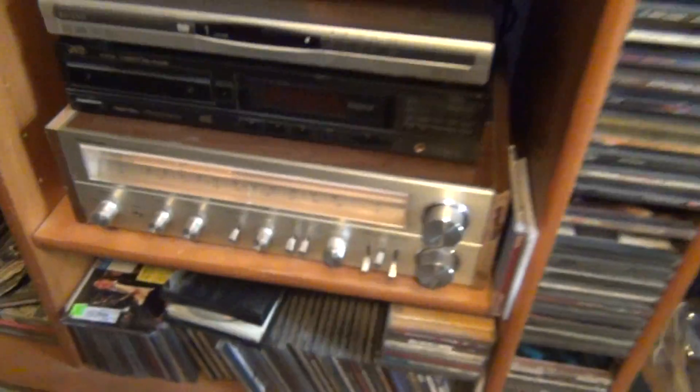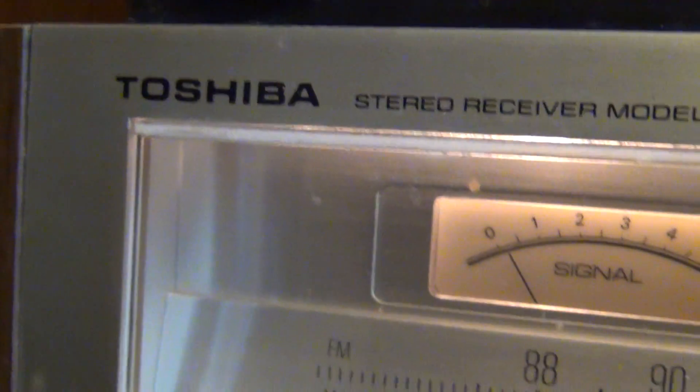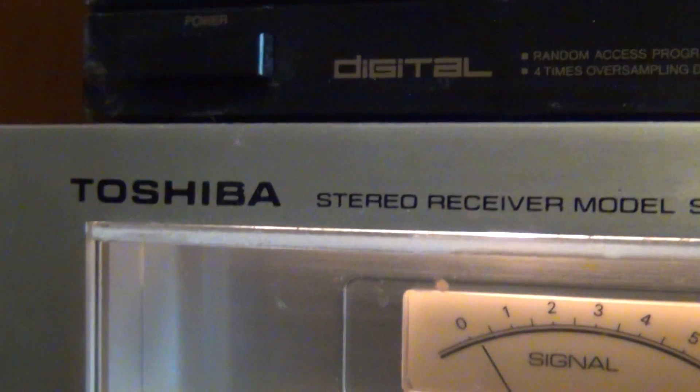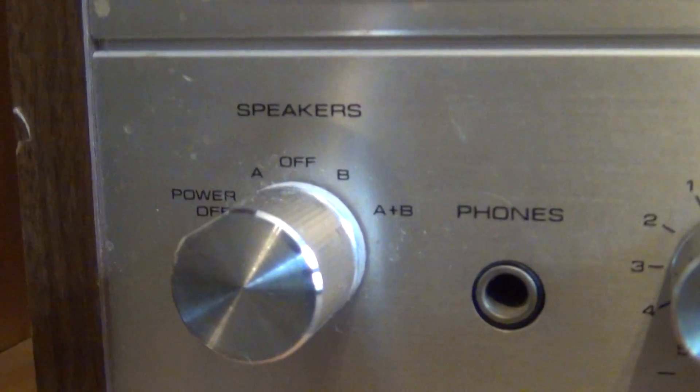What I've done is I got some old stereo equipment that I've had for a while, and this is the receiver — or actually the amp receiver, whatever you want to call it. This is the amp. Okay, this is a receiver and an amp, I guess you could say, but these are the knobs that it has.